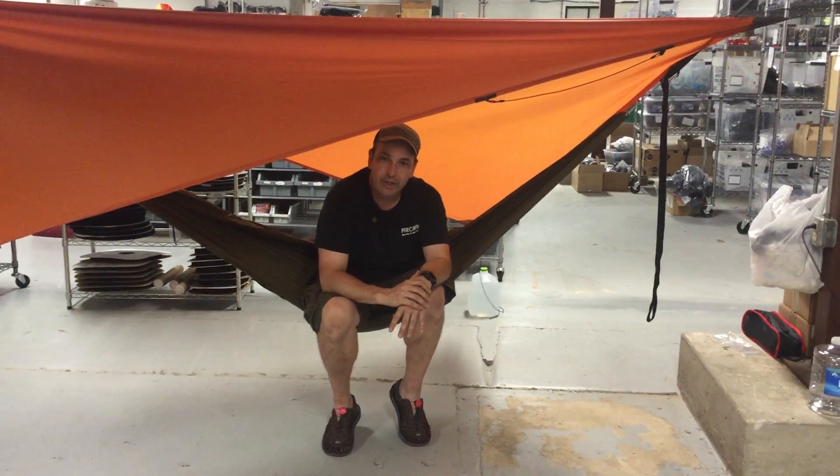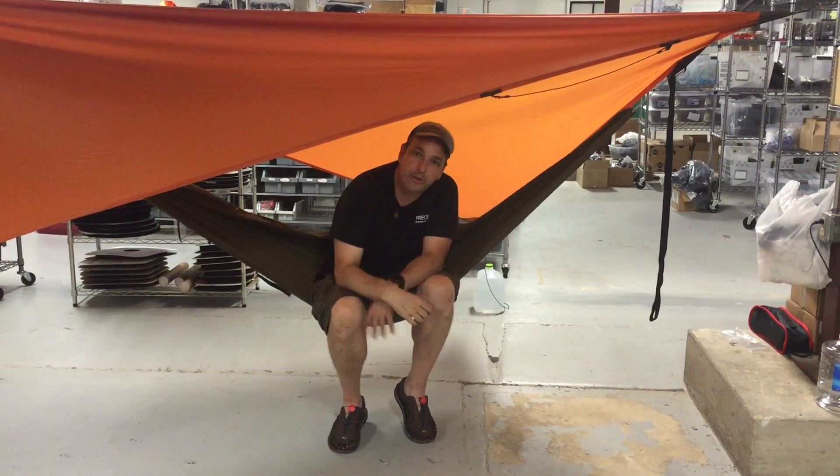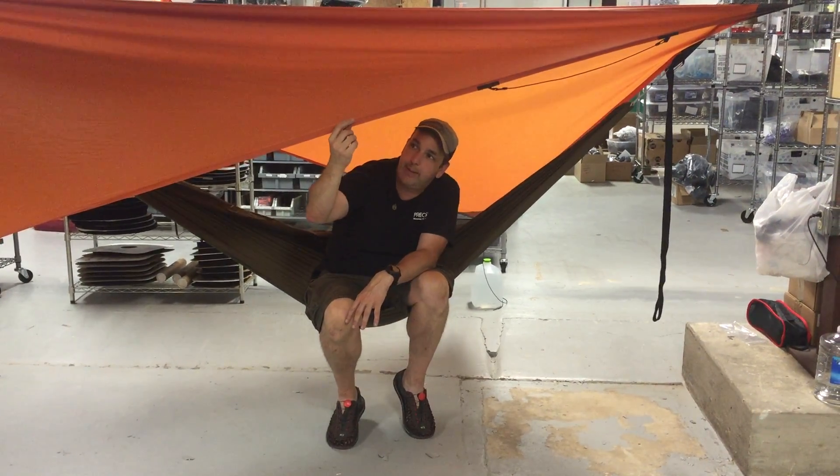Hello everybody. I'm Dutch and I'd like to show off my DIY asymmetrical tarp made from Xenon wide fabric.